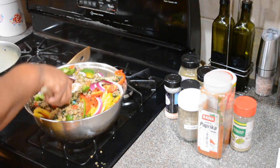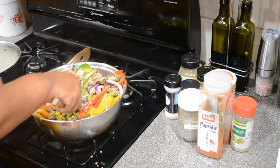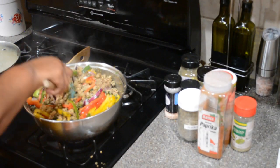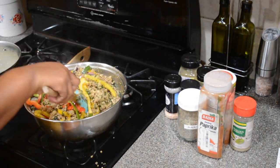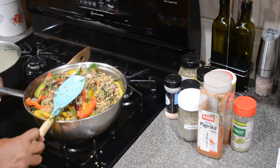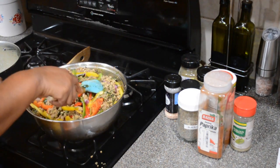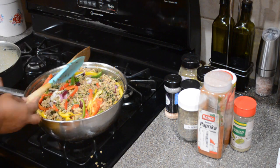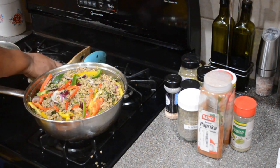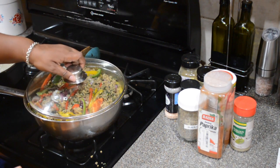I added in my peppers, onions, and garlic. I did do a video on how I preserve garlic — I minced it up and added olive oil to it. We're going to mix everything up. I made a mess — it wouldn't be my kitchen if I didn't make a mess. Now I'm going to put the cover on there and let it cook and soften the vegetables.